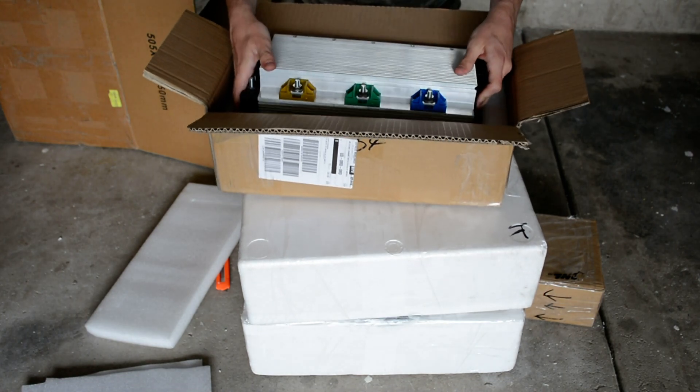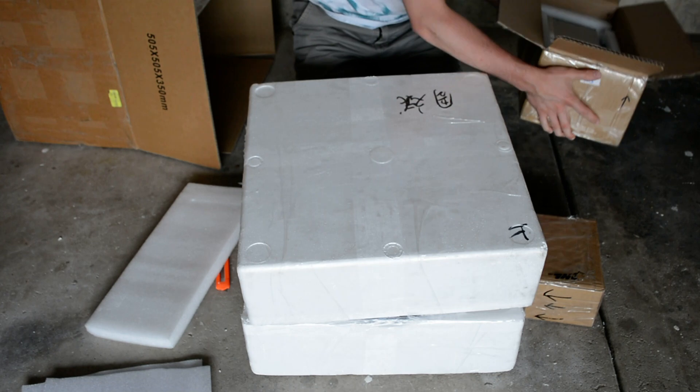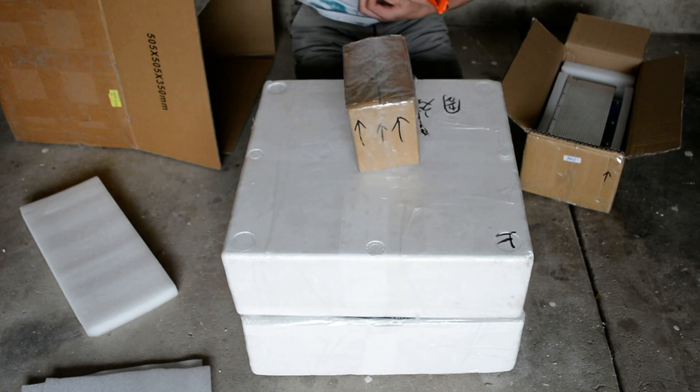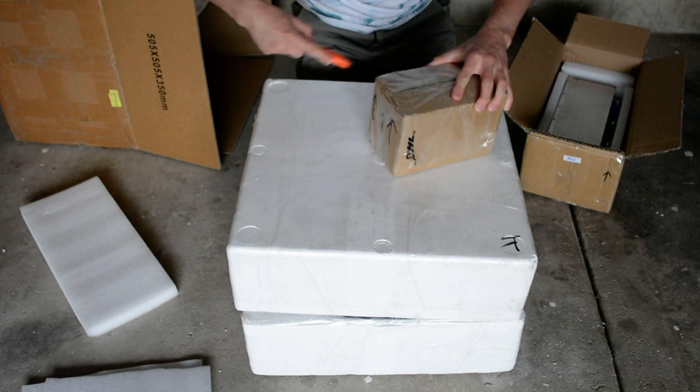This is the first EV conversion build I've ever done, so this will be exciting. I'll put up updated videos every so often and we'll see how this build works out.